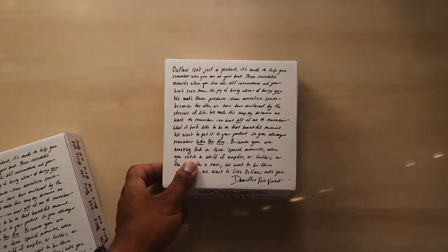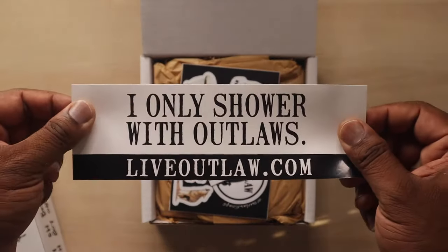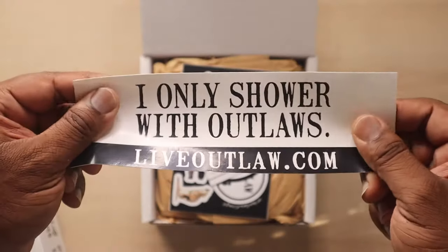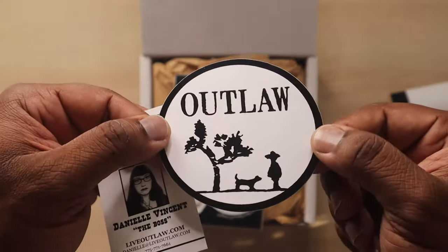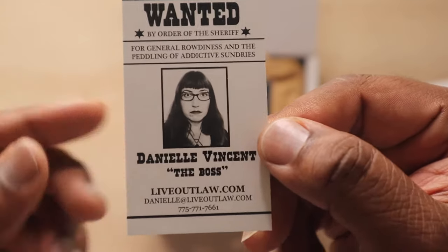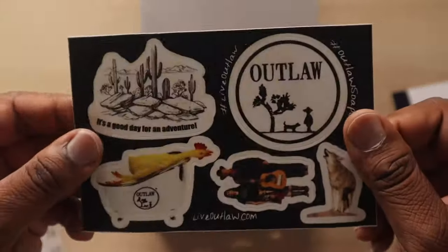Let's see what's inside. Okay, I guess this is for ladies or guys — 'I only shower with outlaws.' Okay, this is a sticker — this is going somewhere, you'll see it in the background in one of my future posts. I'm about that outlaw life. I also like this little logo — the tree in the background, the cowboy hat, the dog, it's pretty dope. And this is the owner, the boss. She reached out to me personally about this soap and said, 'I got something that's gonna blow your mind.'